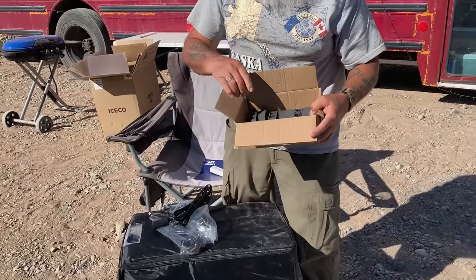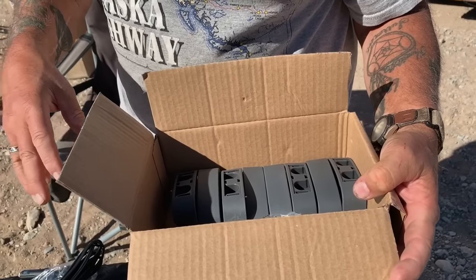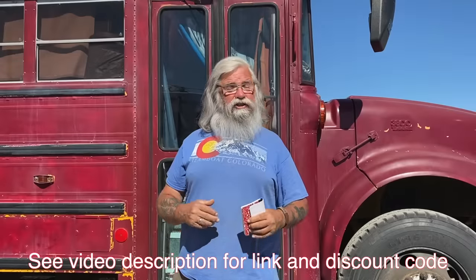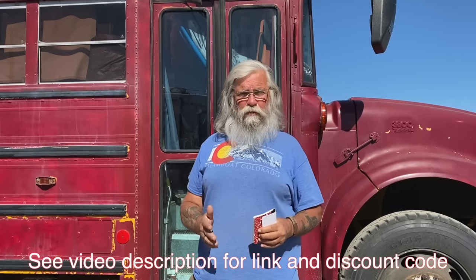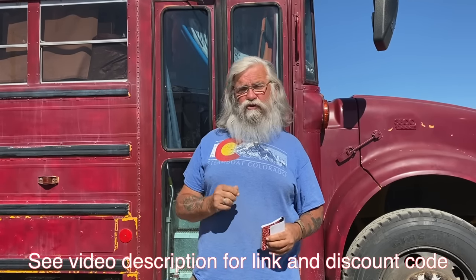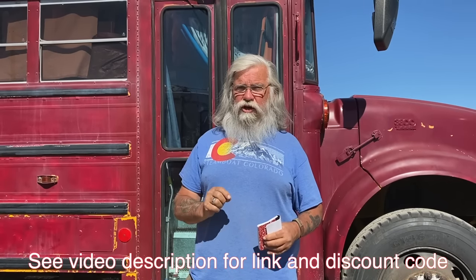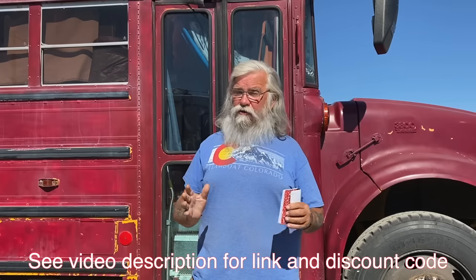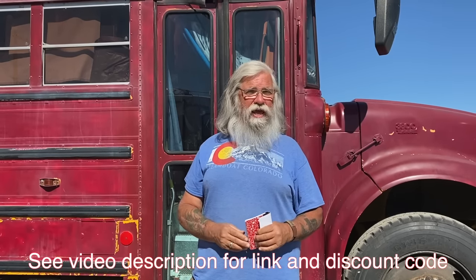Inside is also the handles — you'll want them because once you've loaded this thing with food it's very, very heavy. It's already a very good price, but they're offering a 20% discount code coupon running from November 4th through November 10th. I'll put the code and a link to Amazon in the description — Prime is free shipping and it includes the insulated cover. If you're looking for a compressor fridge, this may be the one to get.